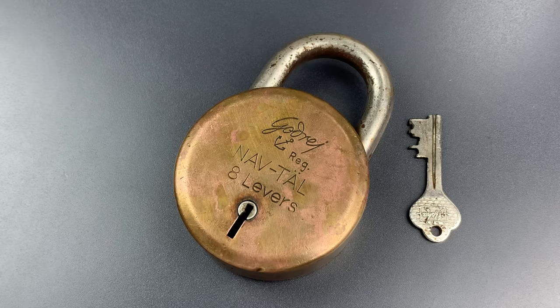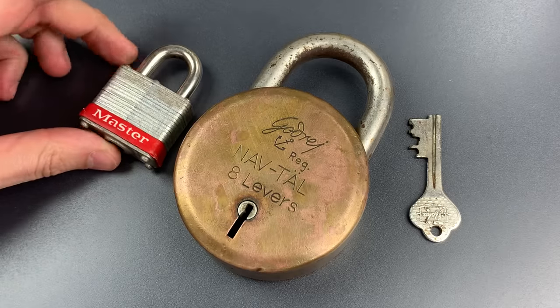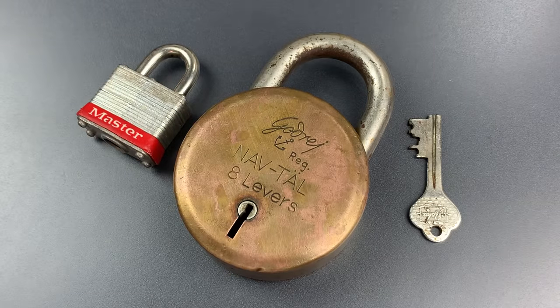It's hard to appreciate just how big that is until you see a normal size padlock next to it. This is a Master Lock No. 3, which is absolutely dwarfed.